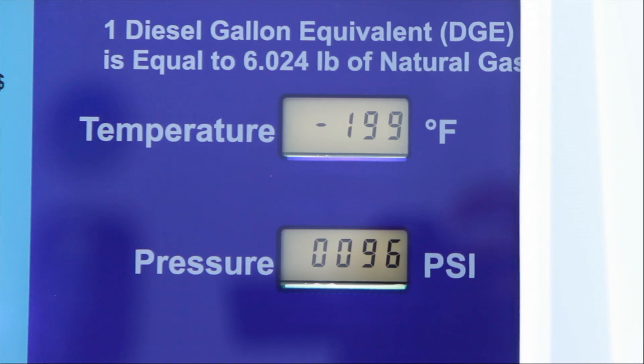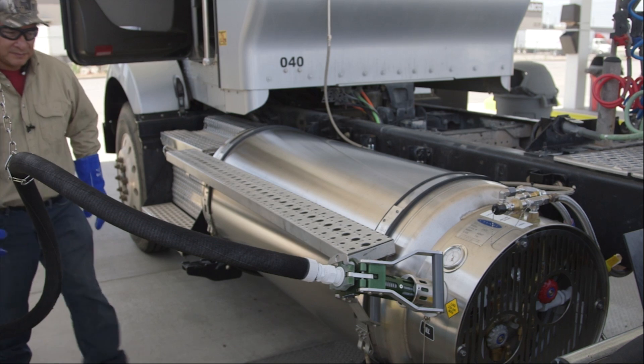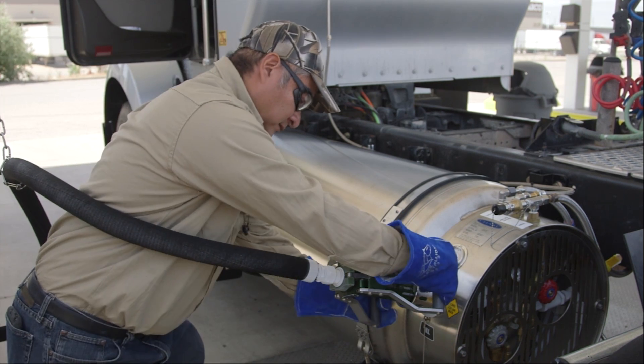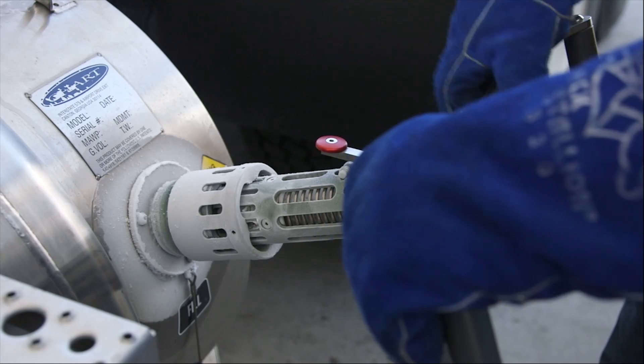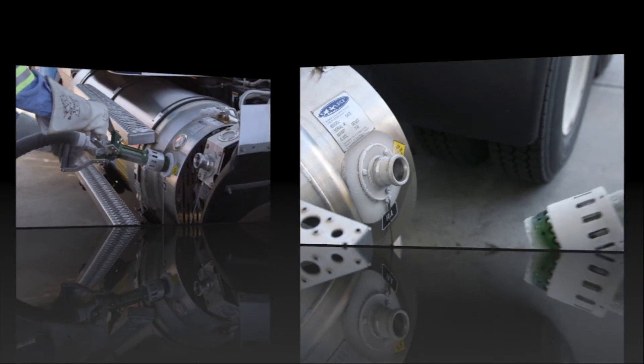When you finish fueling, wait a minute or so before removing the nozzle to allow dispenser pressure to drop below 90 psi. Then slowly open the handles on the fueling nozzle to release pressure in case there's an unexpected release of vapor and to prevent damage to the nozzle. When the handles are most of the way back, press the red safety lever if there is one to disconnect the nozzle from the tank.